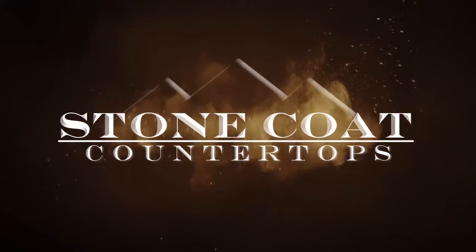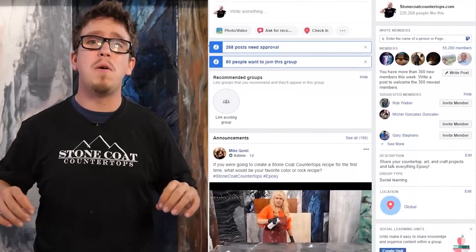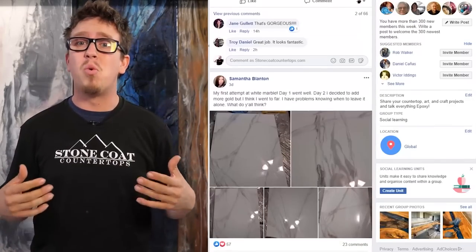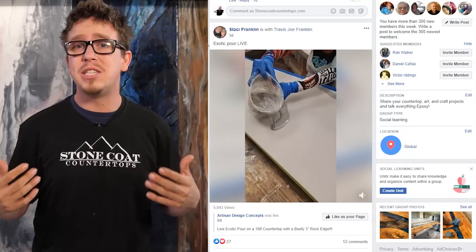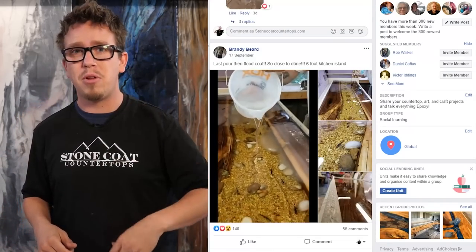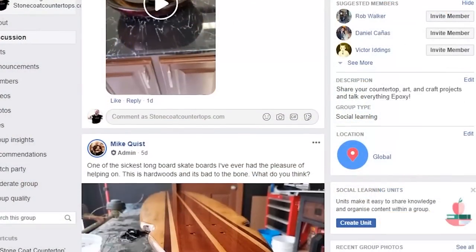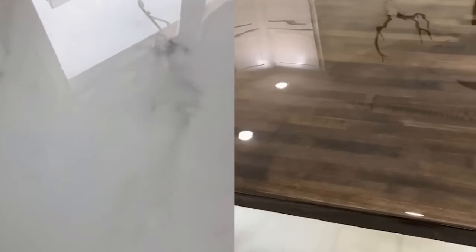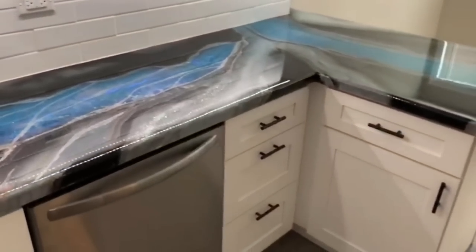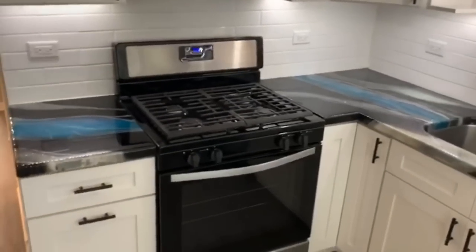You got this! Our Facebook group, Stone Coat Countertops Insiders, is home to over 55,000 members. It's the perfect place to share what you've been working on, get some pro tips and tricks from your fellow DIYers, and learn just how other people are turning their craft into cash. And we know that not everyone wants to or can install their own countertops, so join our Facebook group and see if there's a local contractor in your area that can help you with your project.